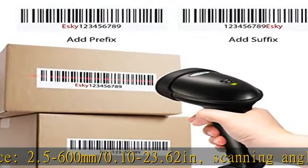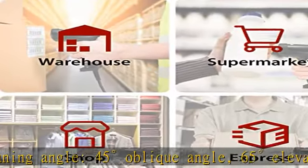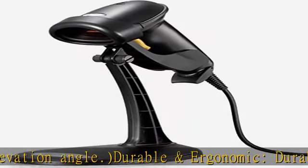Plug and play — just plug the USB cable into your computer, and your computer will automatically install the USB driver within 2–5 seconds and start scanning instantly.